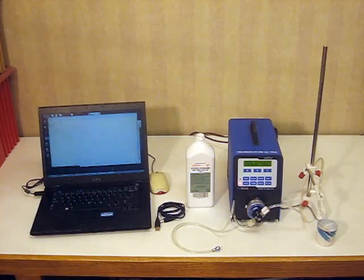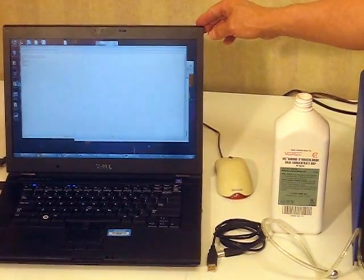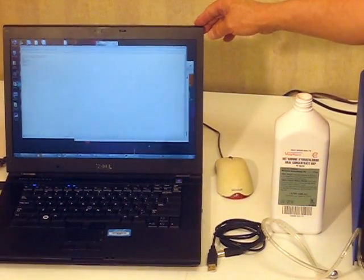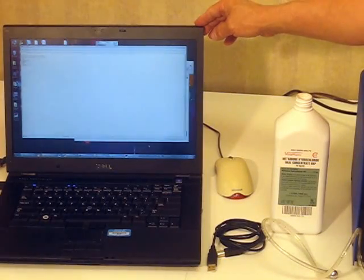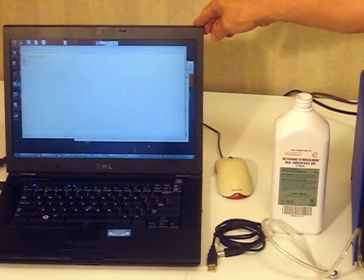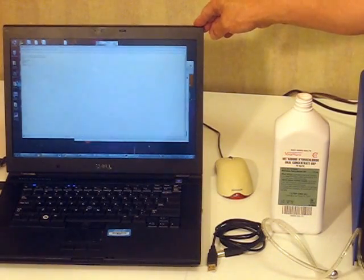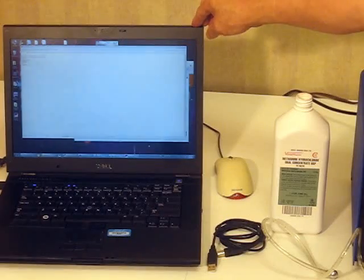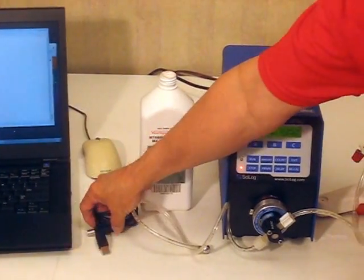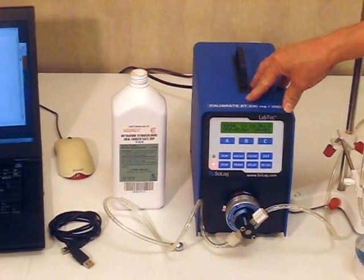Let me take a moment to point out the major components of the system. First we have a PC. This PC is loaded with your specific patient software program. This is your program that has the commands in it that tells our system, our Methadone pump, how many milligrams that patient should be receiving. Once you output that command, it goes by way of a USB cable to our Labtech Methadone pump.